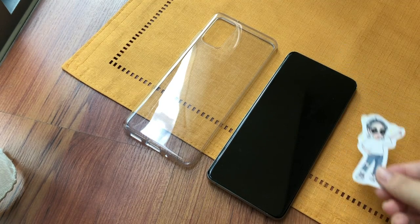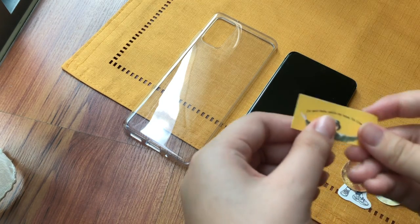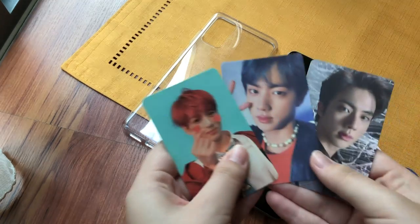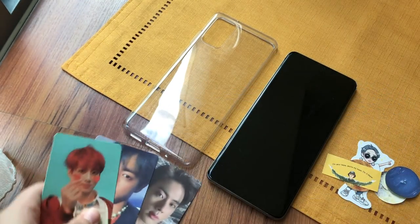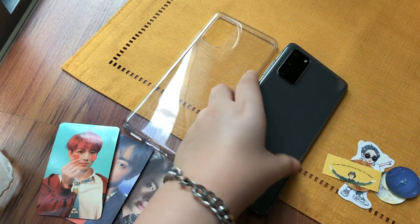So now I want to decorate my phone. I've got a couple of stickers and we'll see what we can do. I made that — it's a little art project I did. We also have a couple of photo cards which I collected from my various albums because we want to DIY our phone case and make it very army vibes.